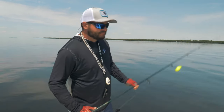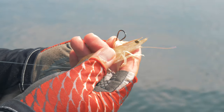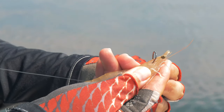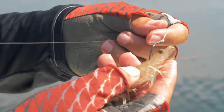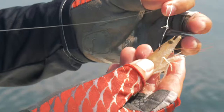Today I'm going to show you how I use the popping cork with shrimp. There are a multitude of ways to rig live shrimp, which I'll get into on another episode, but today I'm just going to rig it right in the horn. You want to make sure the hook barb goes right under the horn and misses the dark matter — called the ganglion — which is essentially the shrimp's brain. If you hook him there, he won't be much use to you.